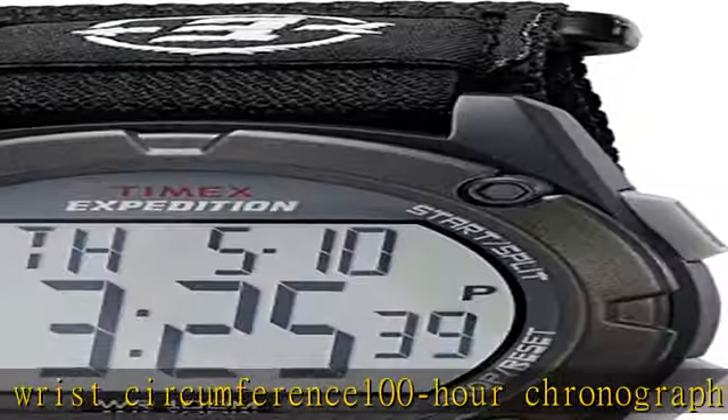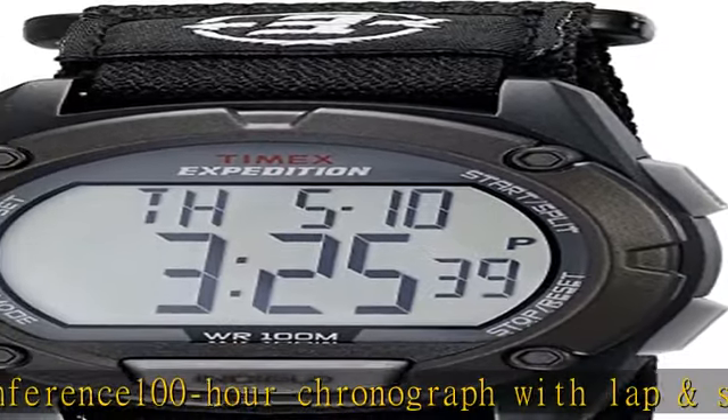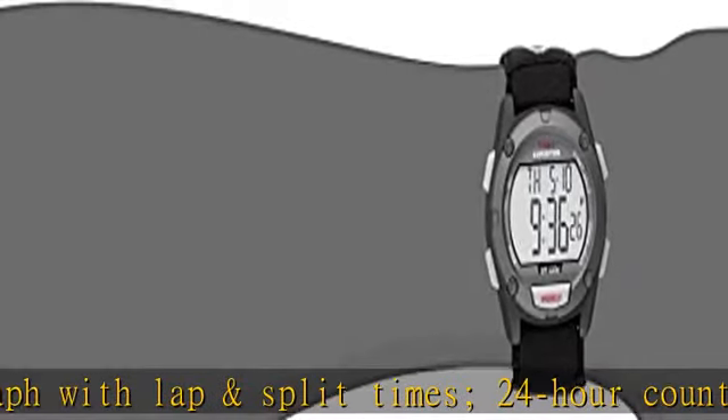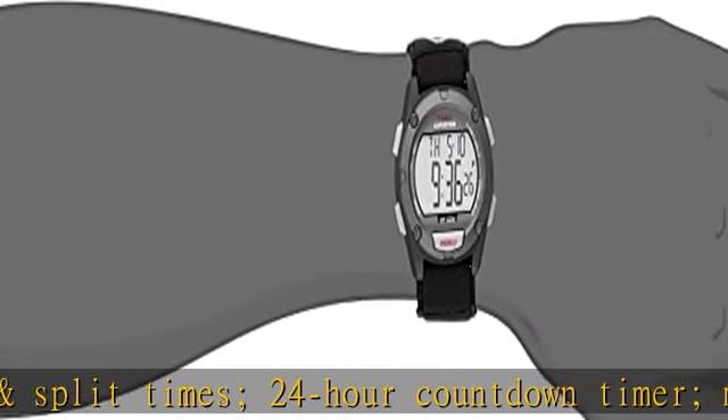24-hour military time mode. 2 time zones. Black 41mm resin case with acrylic lens. Gray digital display with Indiglo light-up watch dial.